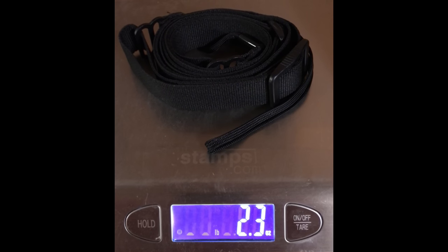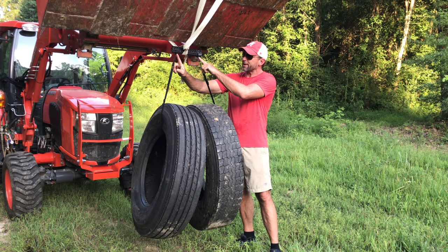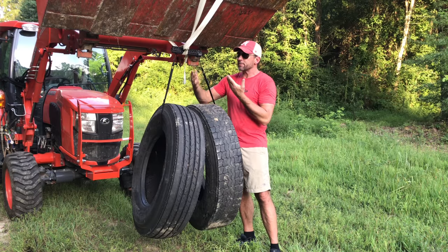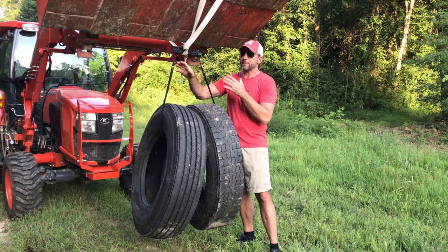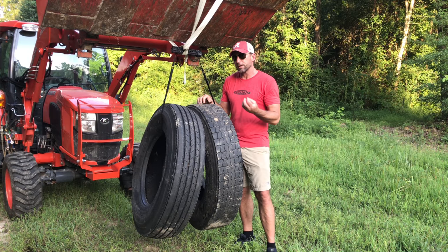The sling only weighs 2.3 ounces and comes with all the hardware it takes to attach to a rifle. You can see right here how it's attached to this BCM KMR Alpha Rail to get an idea how it attaches to your guns. With a little creativity, you can put it on just about anything — definitely AR-15s, your AKs, a lot of shotguns, even some precision rifles with a little creativity.